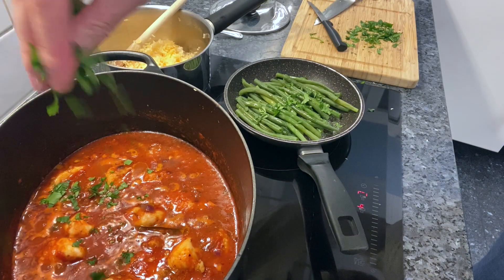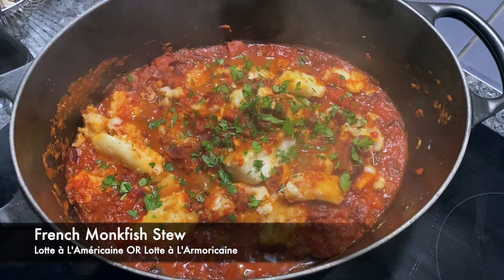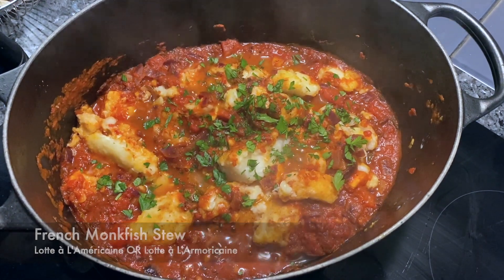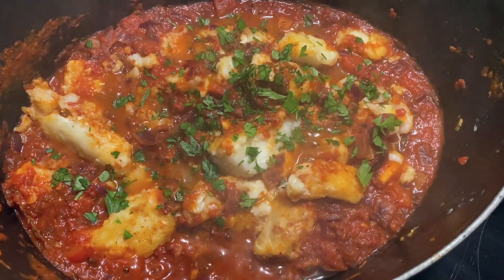If you're enjoying my recipes, please do subscribe to my channel and be notified of when new ones are served up. And do let me know if you make this in the comments below — I'd love to hear from you.